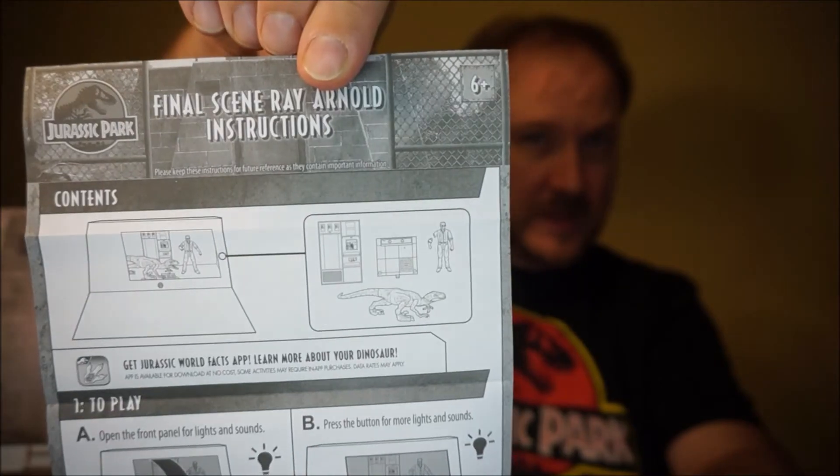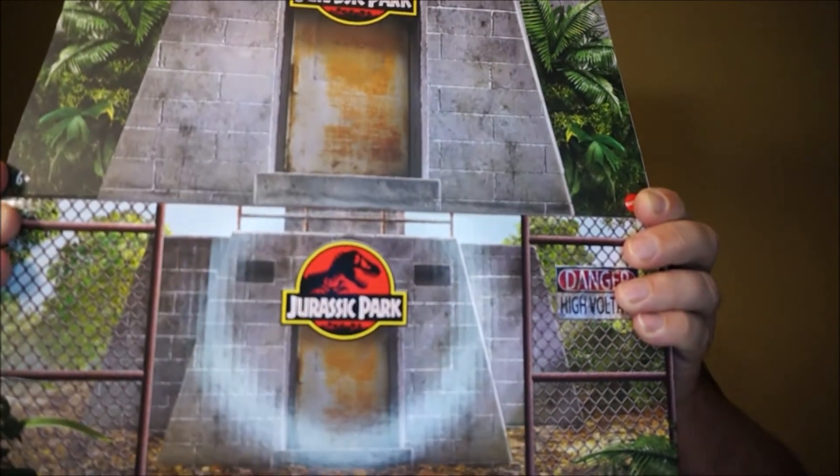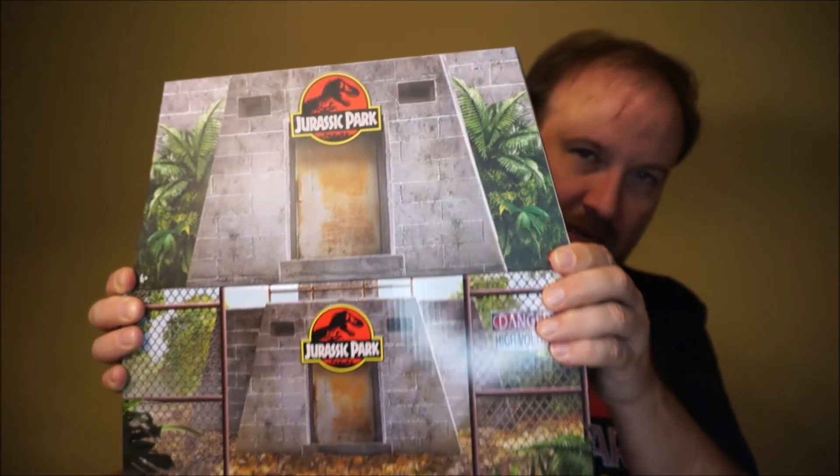To get it directly from Mattel, shipped from a back order according to the invoice. Looks like that's just the instructions and battery information, and the other piece of paper that fell out was the umpteen different languages of the battery safety information pack-in. So you've got the Ray Arnold final scene set — I actually ordered two of those. I really like that. I like the fact that it's got plastic pieces of a diorama there for you, and then also some cardboard extensions. I was worried judging from the photos it might entirely be made of cardboard, so I was very happy that it was made of plastic.